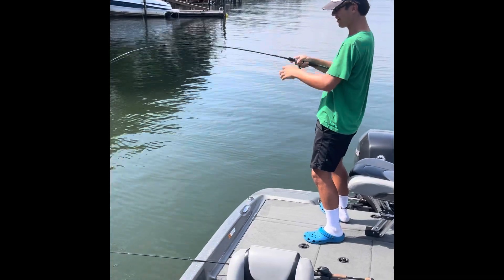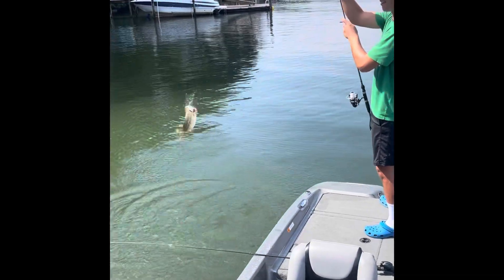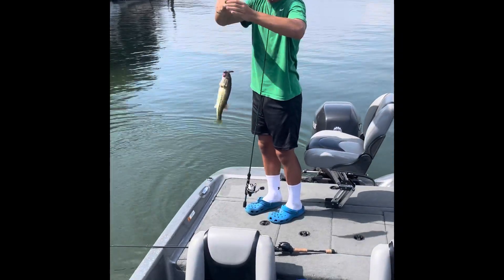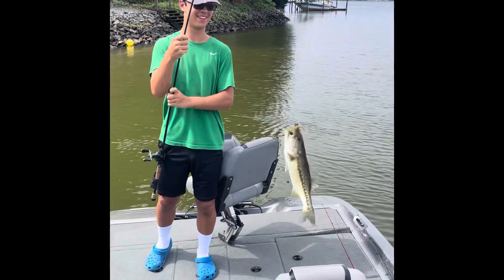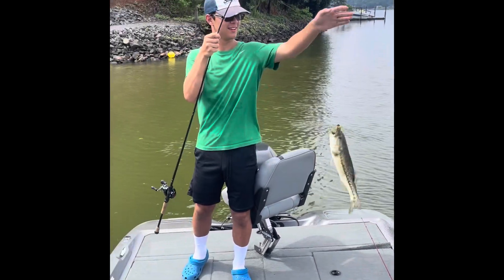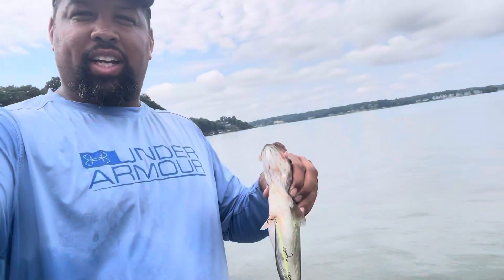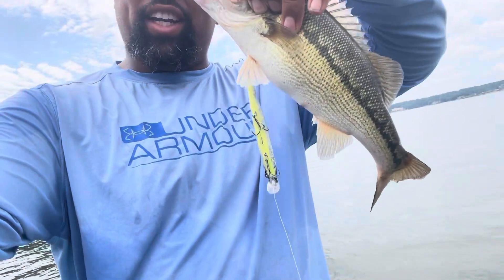Get him, get him! Oh snap, shaky head down — spotted that. It's a spot! Yep, he got his second one on the jig. He's crushing it right now, can't even keep up. Of course, like always, not recording. But jerk bait is down.